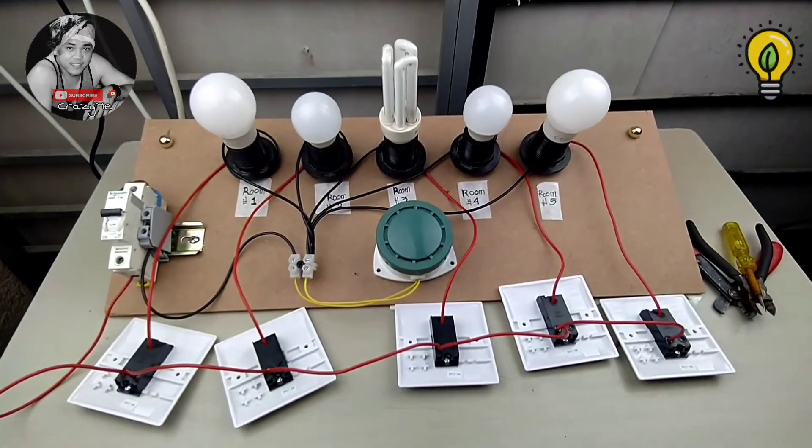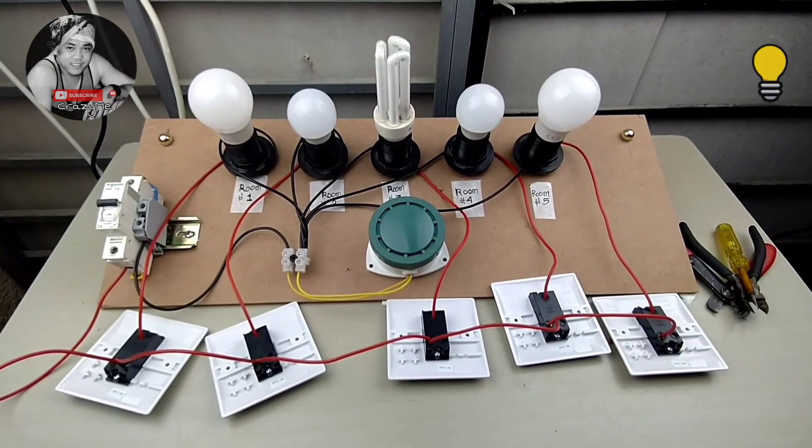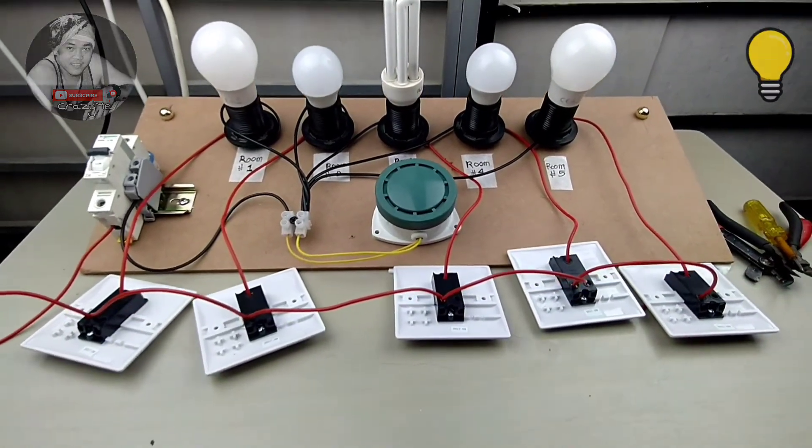This is our hotel staff room calling bell and light wiring connection. It's easy — hope you learned something from it.